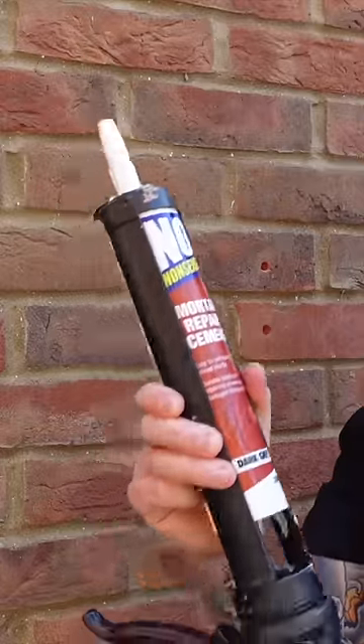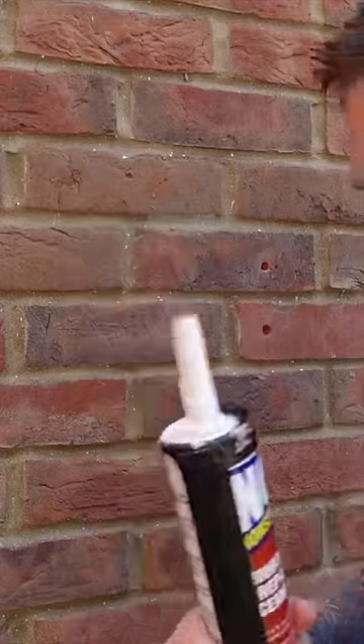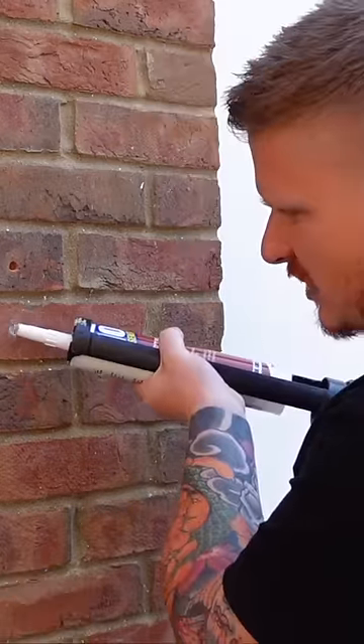Now we're going to move on to fill in the holes with some quick repair cement. Start to fill that hole and just start pushing that cement into the hole — it will sink, so you will need to do this a few times.